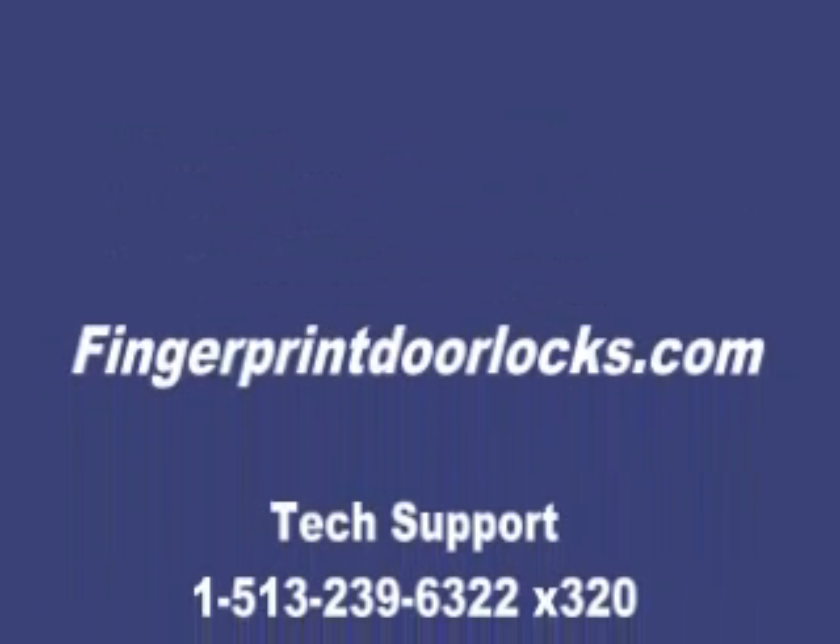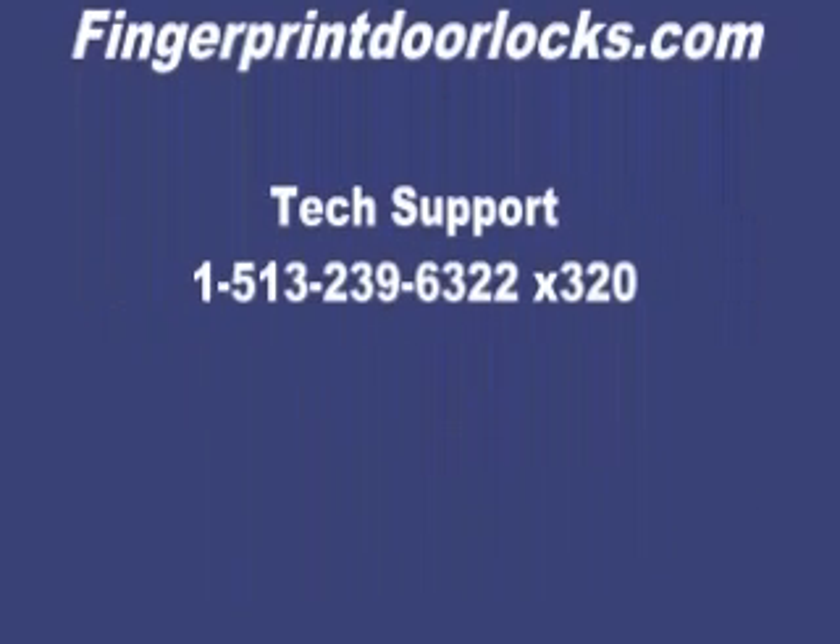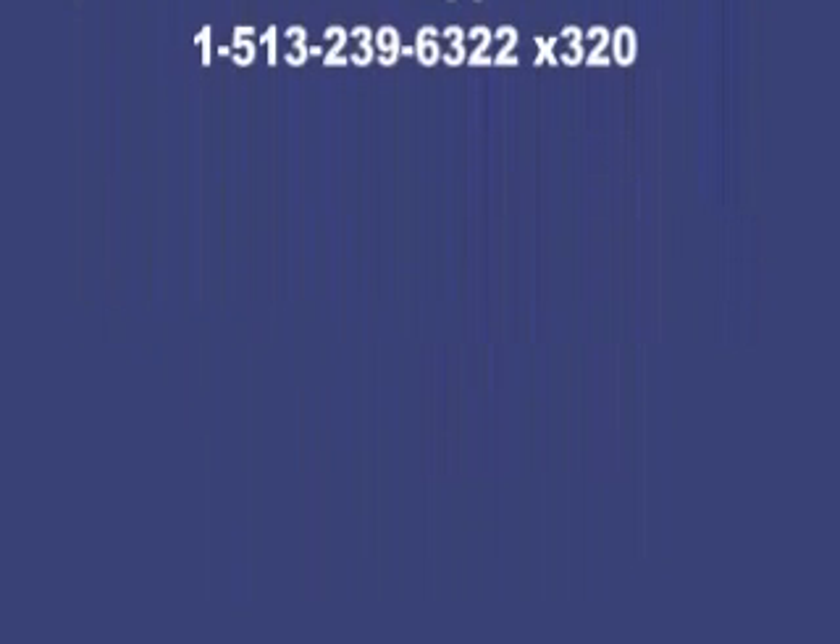If you have any questions, you can reach us at FingerprintDoorLocks.com. The Tech Department is at 513-239-6322, extension 320. Thank you.